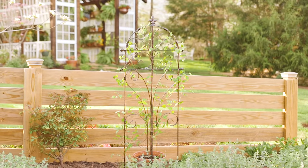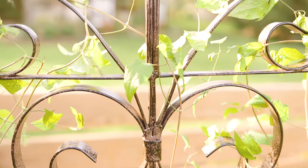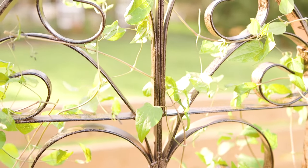The H. Potter Italian Garden Trellis is made of heavy and durable iron that is built to last and is complete with a powder coat finish.